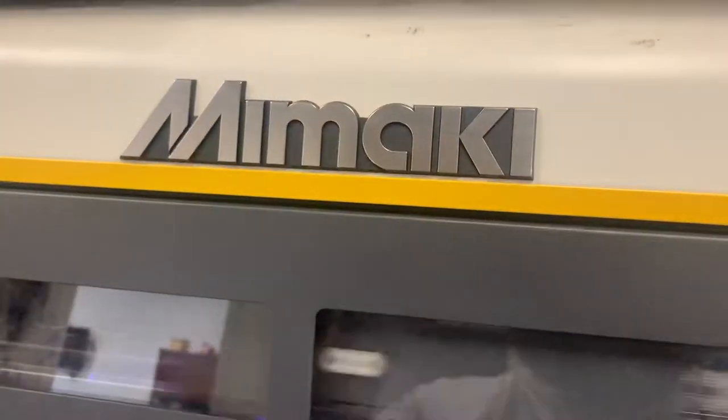This is UV printing. We have a Mimaki UJF 6042 and we're printing cigar cutters today — we're doing a full wallpaper print on them, as you can see.